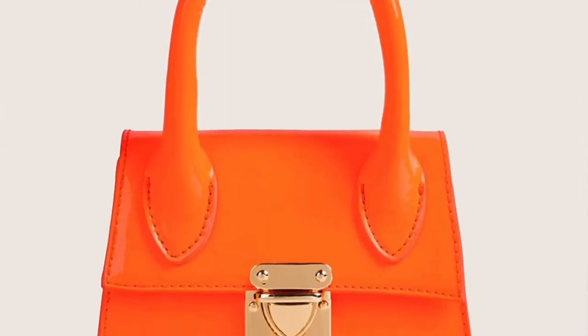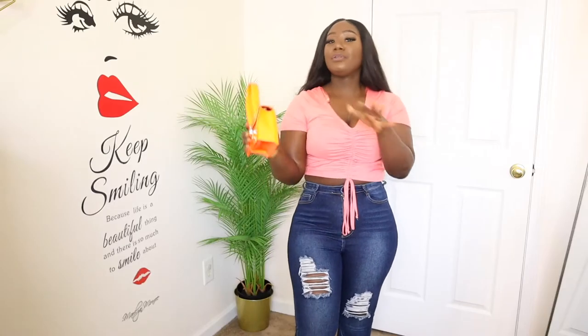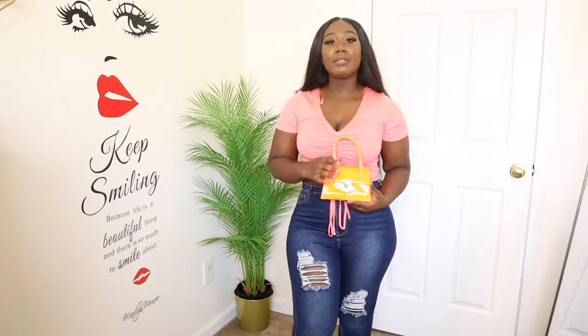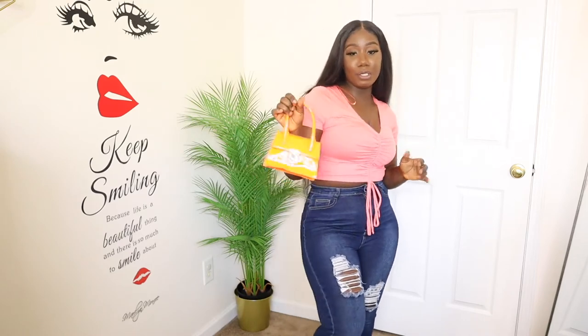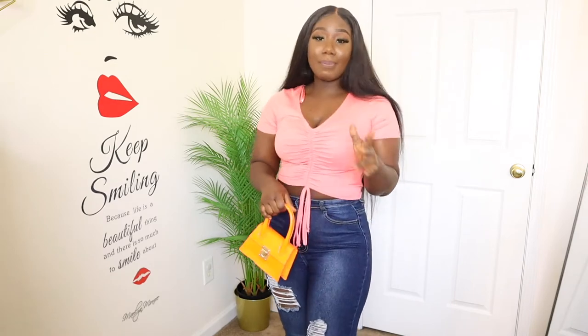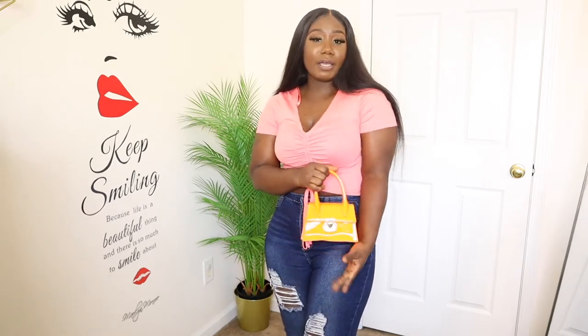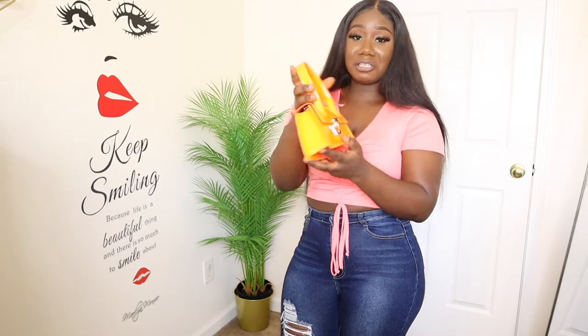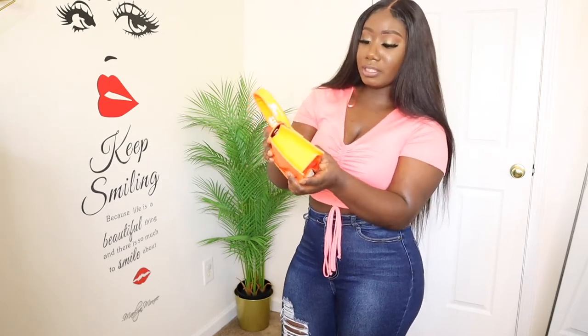This is actually the first one I got from Shein. I like colors — sometimes you want to pop with the outfit. If you have all white or all black, you can put this on and it looks cute. This orange color is so vibrant and it just pops your outfit — this is the bag for you. It's a nice little mini bag, cute and simple.